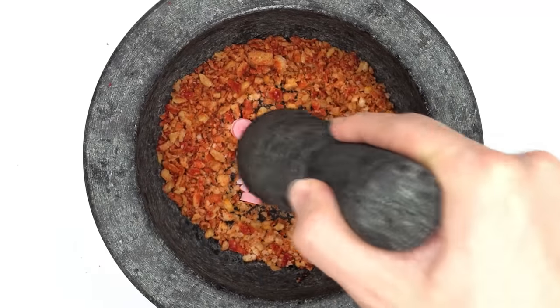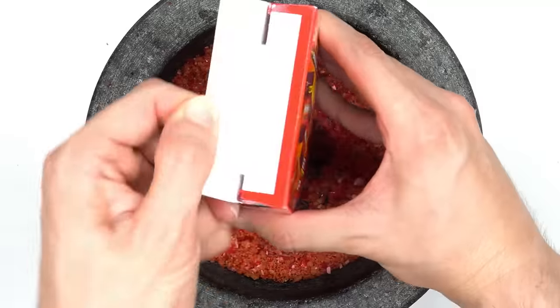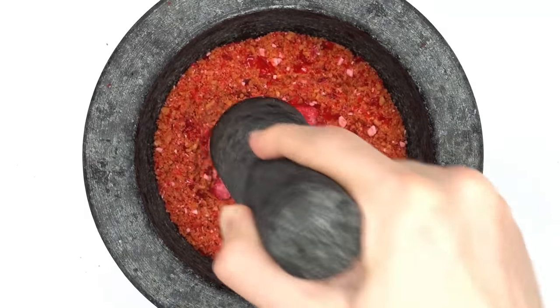Cinnamon Altoids — smash, smash. Spicy candy — mix. Hot Tamales — smash, smash, mix.